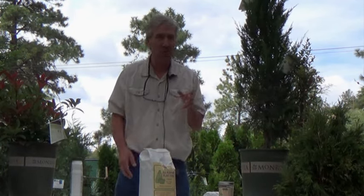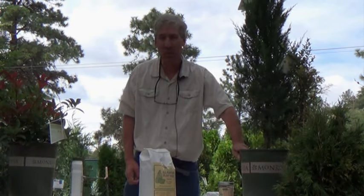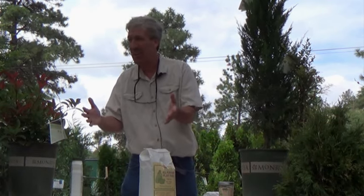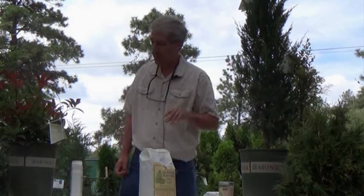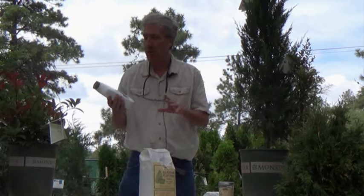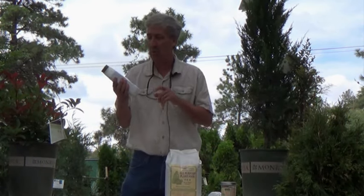Basically what you're trying to do is minimize stress, because these things tend to go through a little bit of transplant shock. They've been in this little happy home for quite a while, and all of a sudden now you're putting them into their new place of residence. Sometimes they're not too happy about it and they go through a little bit of stress. That's one reason why, after you get your plant planted in and water it in, there are a couple of different products that we recommend.